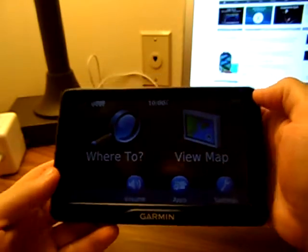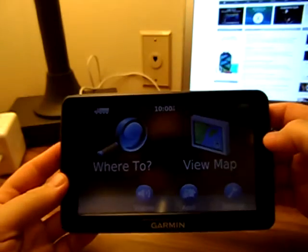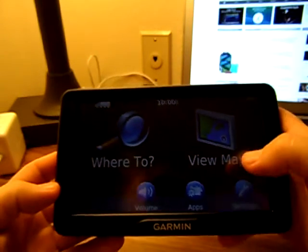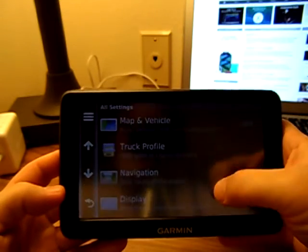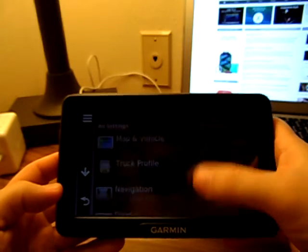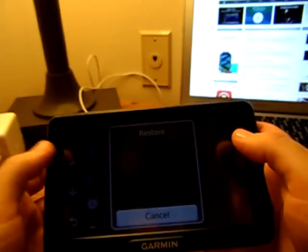You get lifetime updates with this system from Garmin, so for the life of the product you're good to go. Let's jump in and have a look. We've got our settings here, and I like the way this one works — much like a modern smartphone, you can touch to scroll down or you can hit the arrow keys on the side as well.